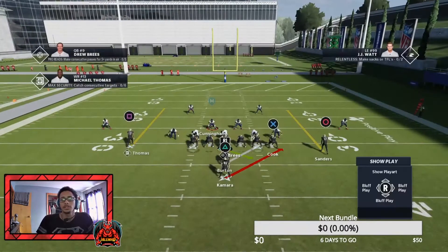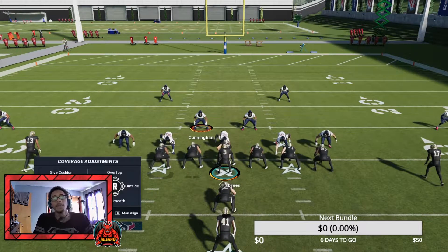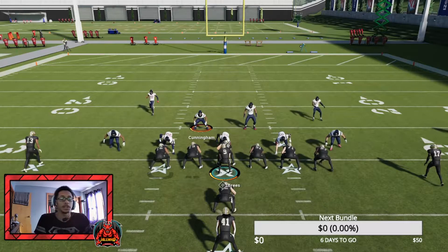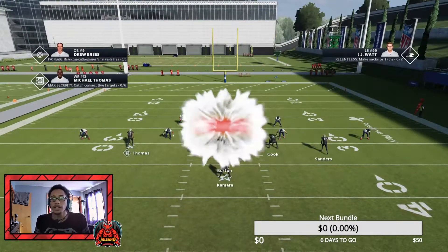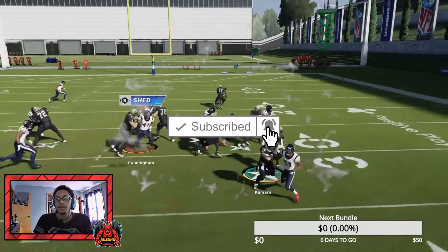All you have to do is press triangle or Y, right on the left stick, and then down on the left stick. Triangle, down on the left stick. So basically what you want to do is you want a base align press. Now what this does is the two outside corners are going to push up and not allow them to really get the edge.